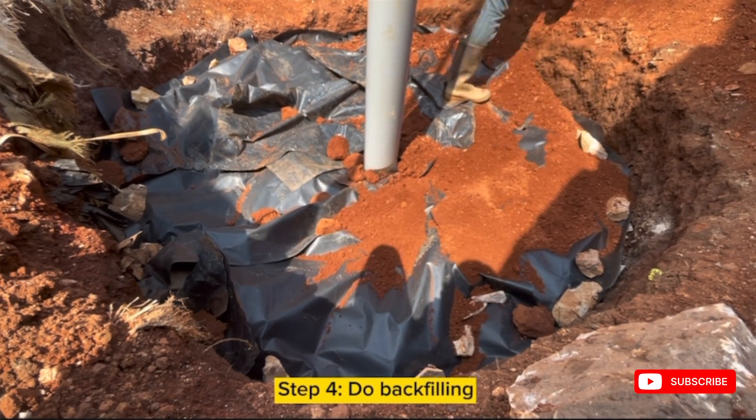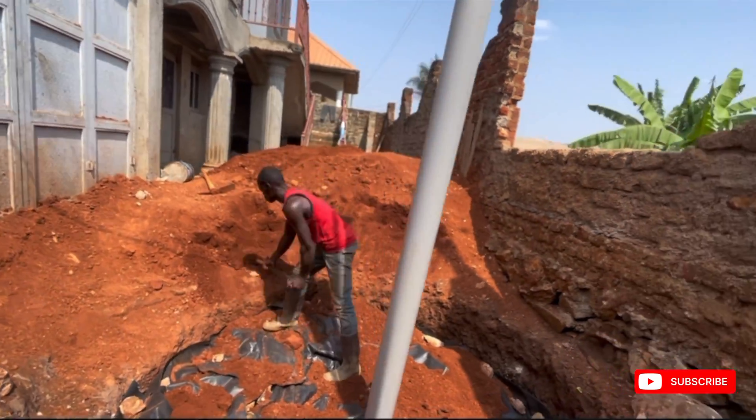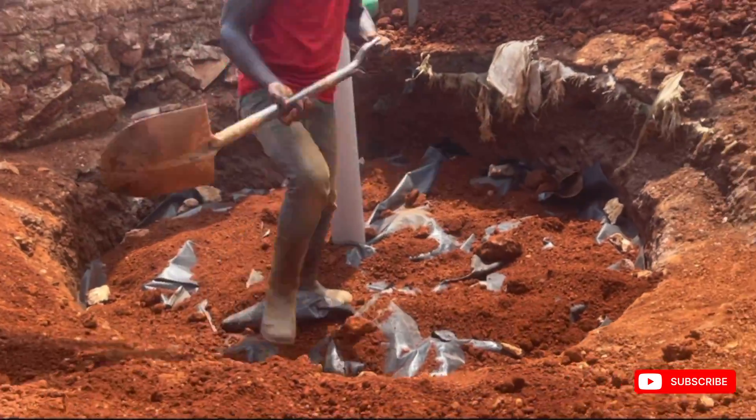Lastly, backfill with maram on top of the polythene sheeting. After backfilling, do landscaping in a way that running water doesn't come toward the sock pit.